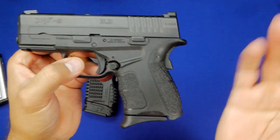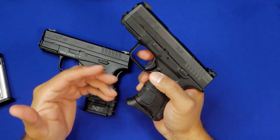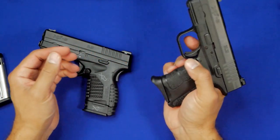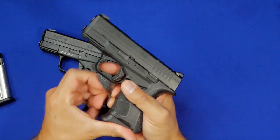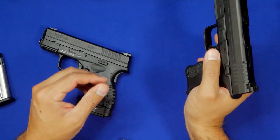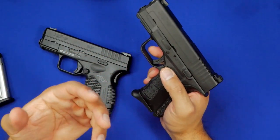You still have the grip safety — love them or hate them, they're there. The mag release is something I love about Springfields that doesn't get mentioned a lot: just how springy these mag releases are. The magazine just gets thrown out, and I love that. I think it's a great feature — more guns should have that ability to positively clear the magazine when you need to. Some other handguns out there don't necessarily have that.